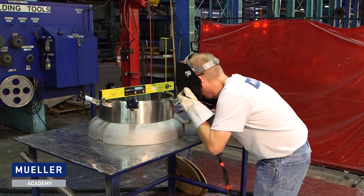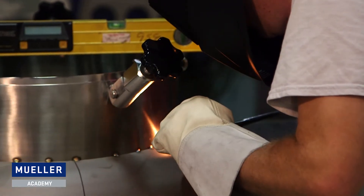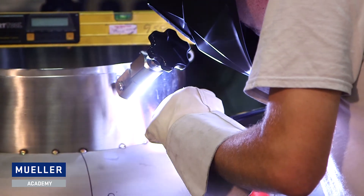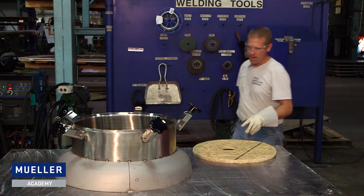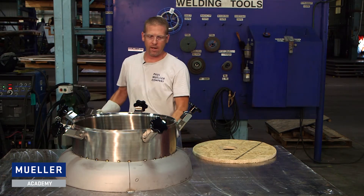Now tack it at the quarter marks and proceed to close tack it all the way around. We've got our manway tacked into place. It's level and we're ready to weld.